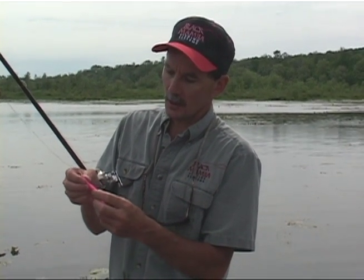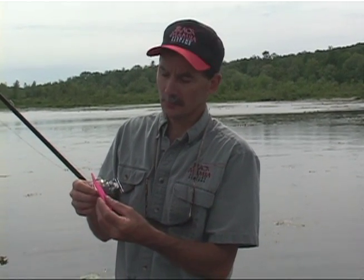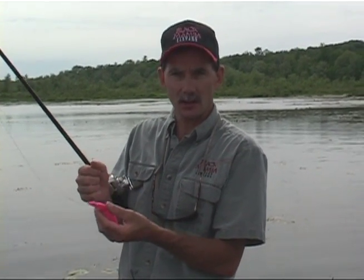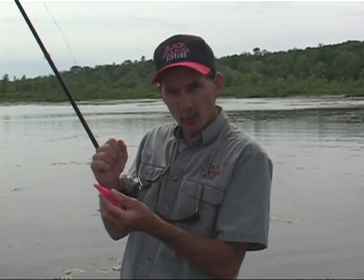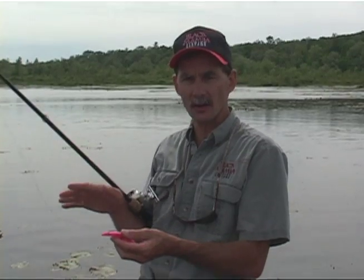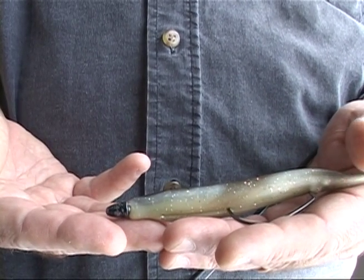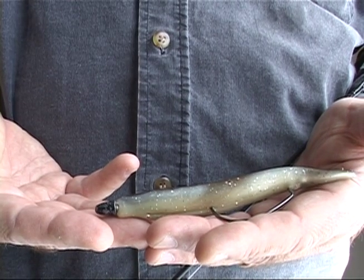When casting onto a lot of slop and areas with floating vegetation, reeds, or under boat docks, make a nice gentle cast and as soon as you pull it off the cover, point your rod tip straight towards the bait — it will actually swim down underneath that cover. You can fine-tune the action by adding small nose weights to the front of the bait until you get the action you're looking for.